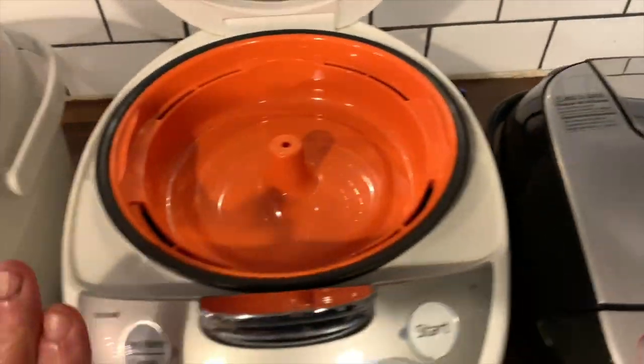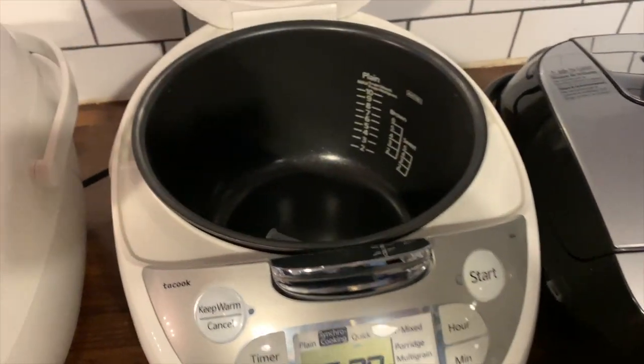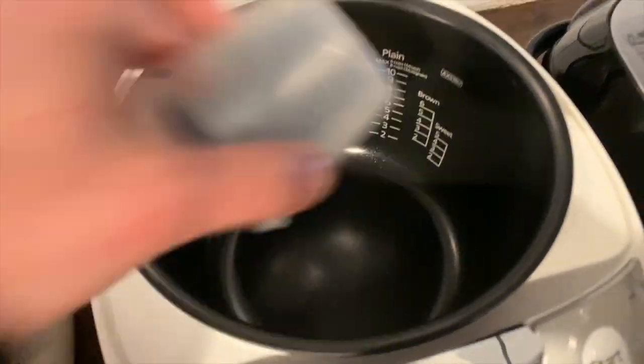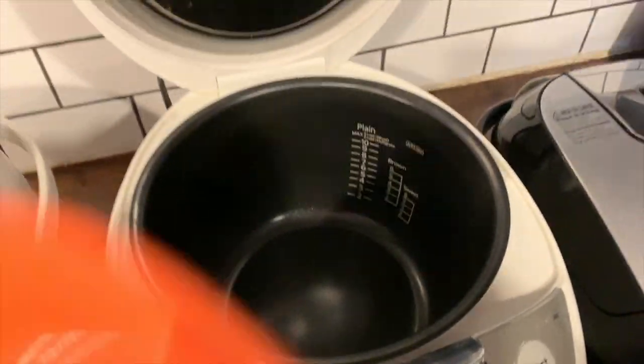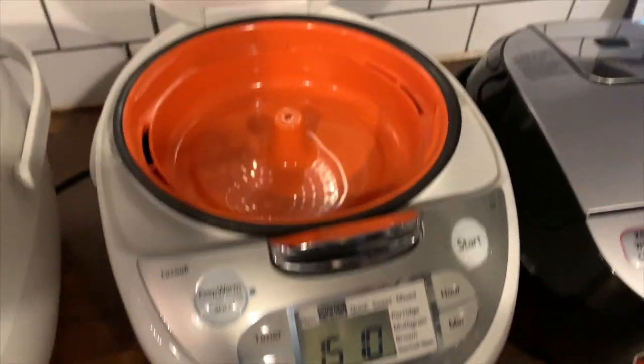I was really interested in the multi-purpose functions of the Tiger rice cookers, so to test them out I used the multifunctional plate — it's called the Tayo cook plate — and that plate lets you cook a dish on top of the rice cooker while you make rice on the bottom.